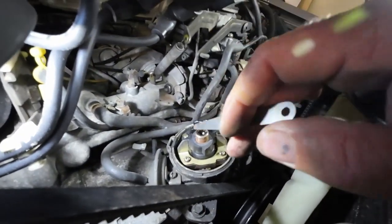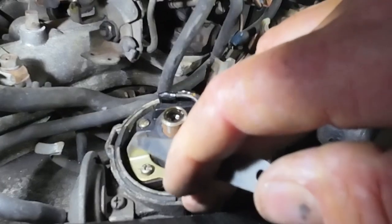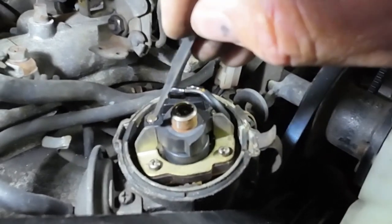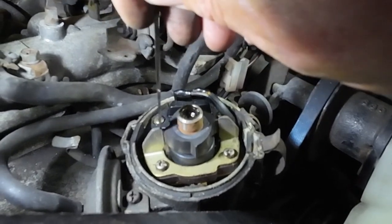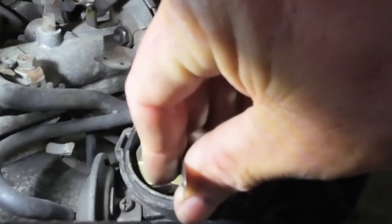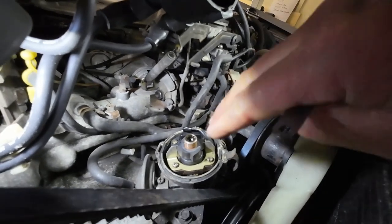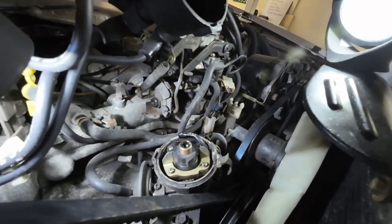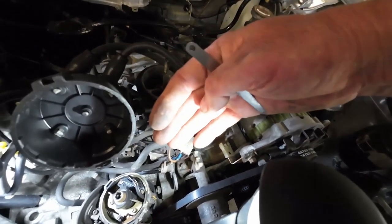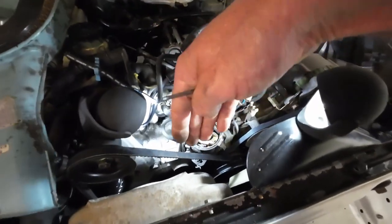Inside the distributor, normally there'd be a set of points, but this is different. We've got a gap between a magnetised point and another point — this is obviously where your spark transfers. I've rotated the engine until these two meet, then put my gauge through there. We're meant to have between 0.17 and 0.20. I've got a 0.20 gauge and it's a little tight but pretty good — probably around 0.18 — which is within range. I've got to get that correct first before I can move on to adjusting the idle speed and mixture on the carby, before I can check the timing.